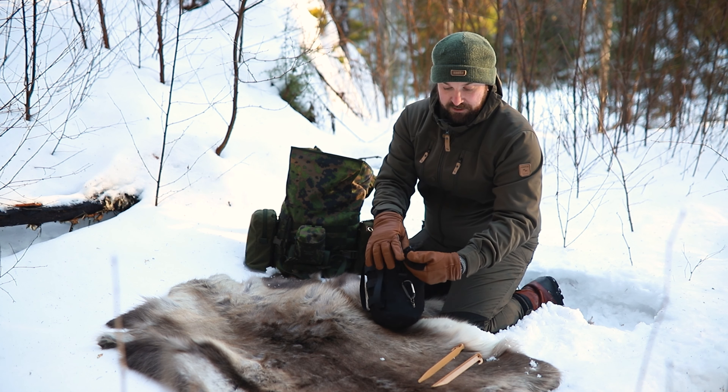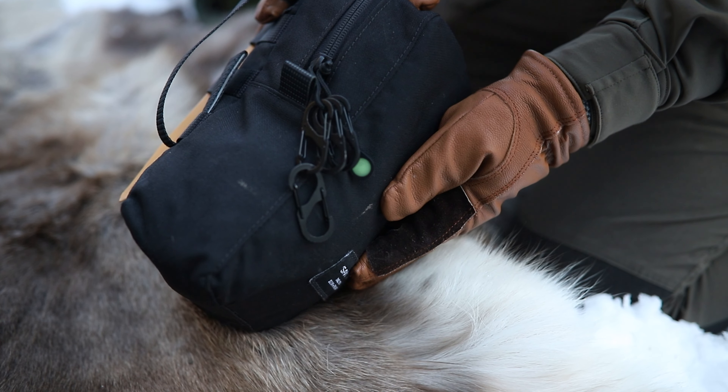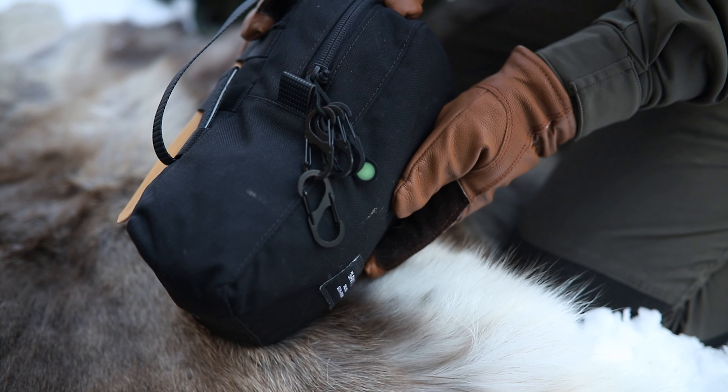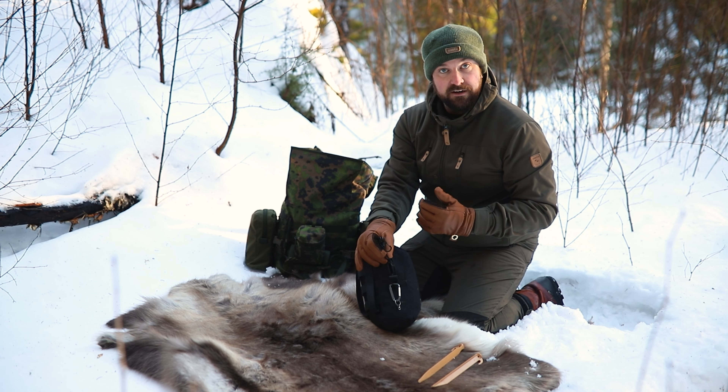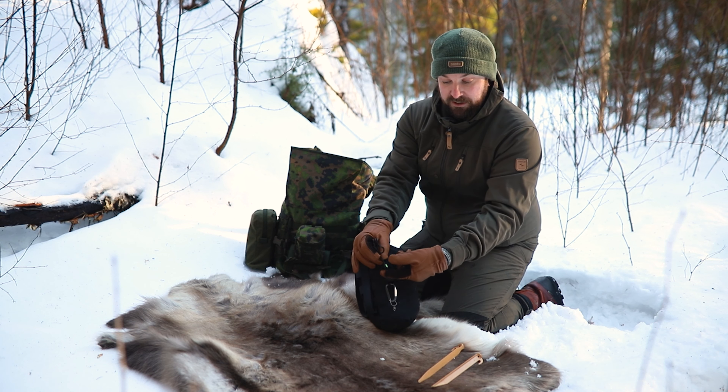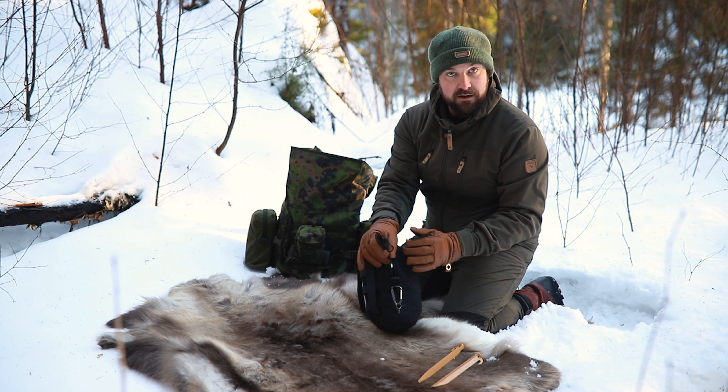I have some glow-in-the-dark toggles on there as well — just in case it's night. Nearly every pouch looks black at night, so just so I can find it in the top of my bag, I can open it up and these are glowing away. Makes it simple.